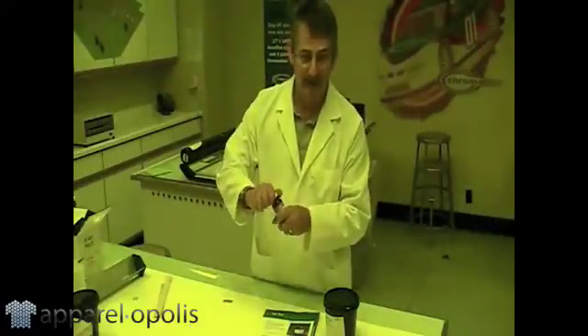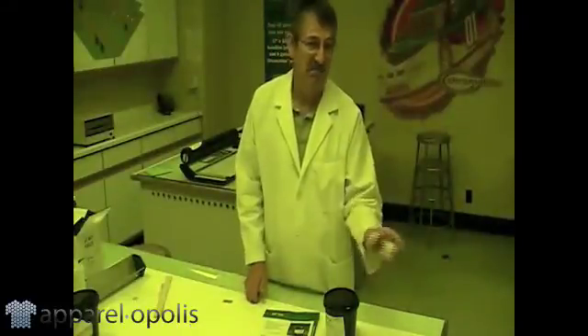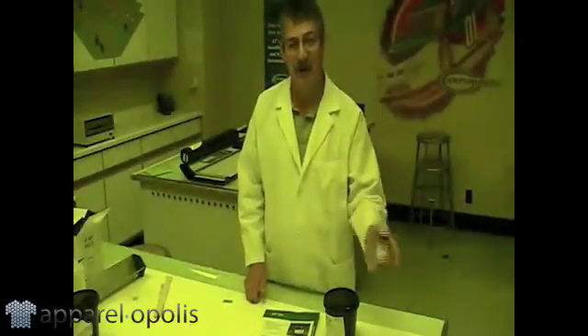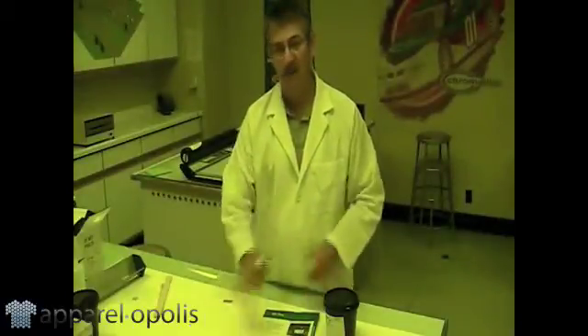So, have the lid on nice and tight, shake it up. This can be the real boring part because this can take a couple minutes. So you shake, shake, shake. Put it down, do something, come back, shake it some more. You want to make sure this is totally dissolved.